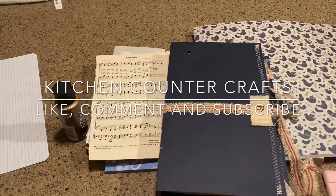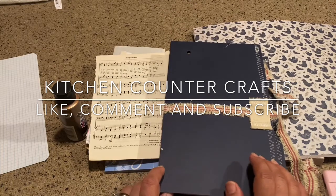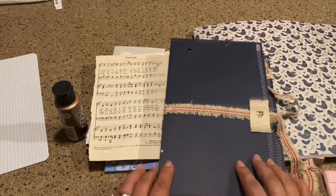Hello there and welcome to Kitchen Counter Crafts. If you like this video, I hope that you will like, comment, subscribe, and share. And now let's get on with the video.